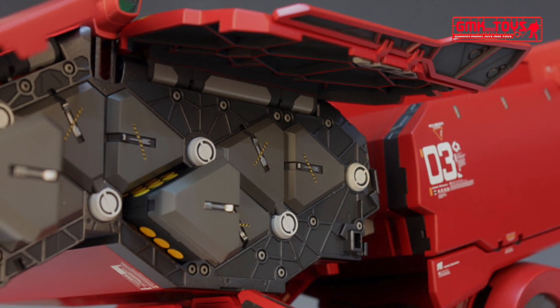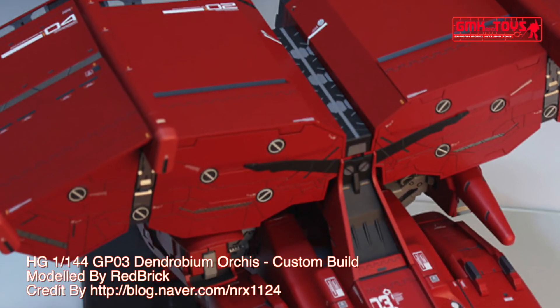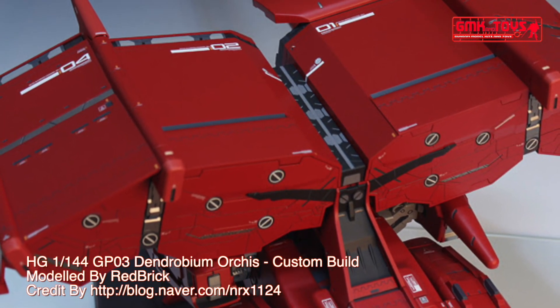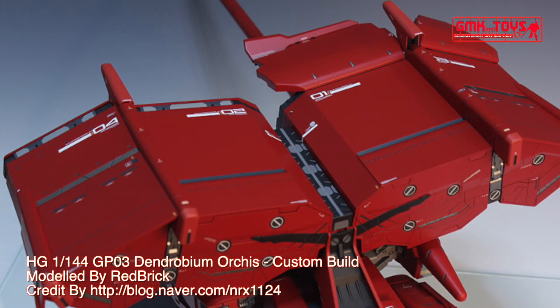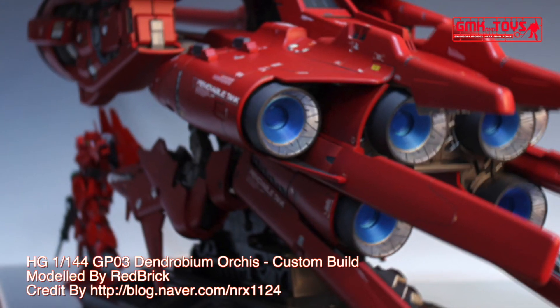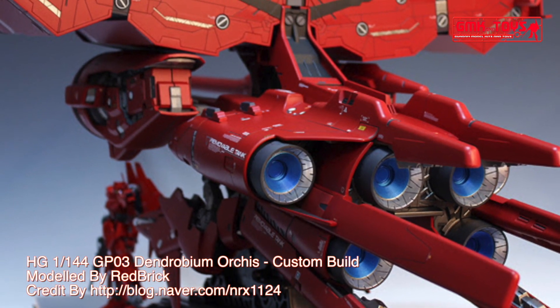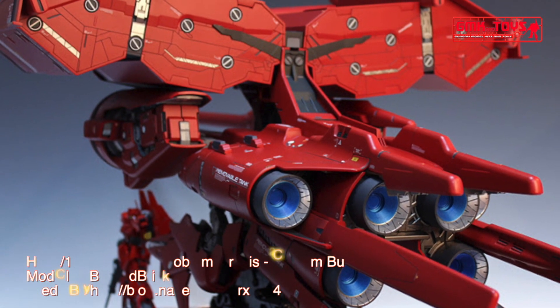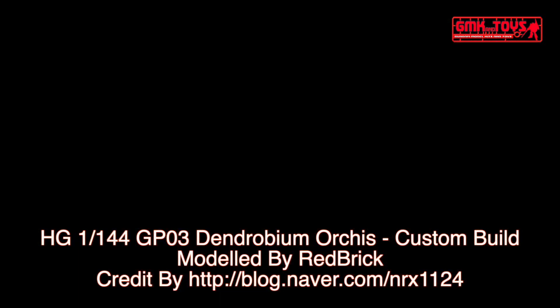So finally, this is the HG 1/144 GP03 Dendrobium Orchis custom build by Red Brick. For more information, go to http://blog.naiva.com/nrx1124. Thank you for watching. For news and more information about Gundam plastic model kits, please subscribe to GMK and Toys channel, and give a thumbs up.